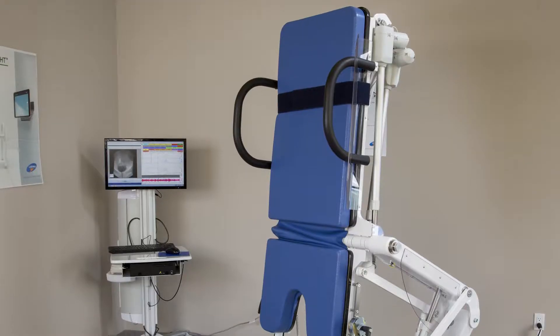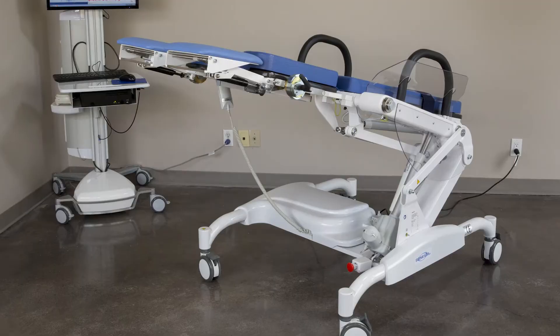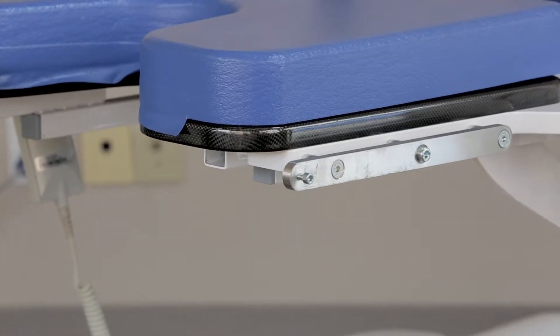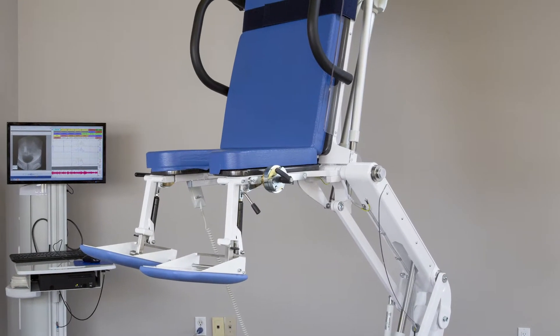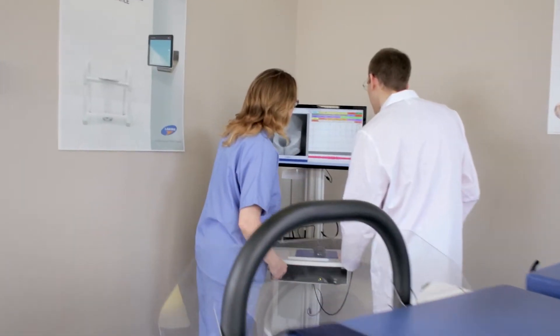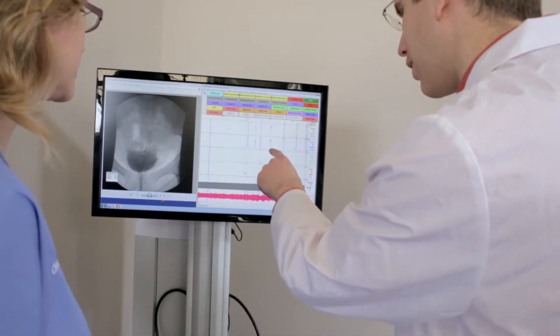Positions include standing, sitting, supine, and Trendelenburg. The unique carbon fiber back and seat plates allow for head-to-toe imaging, and the cantilever design offers easy C-arm access for anterior, posterior, lateral, and oblique views without obstruction.